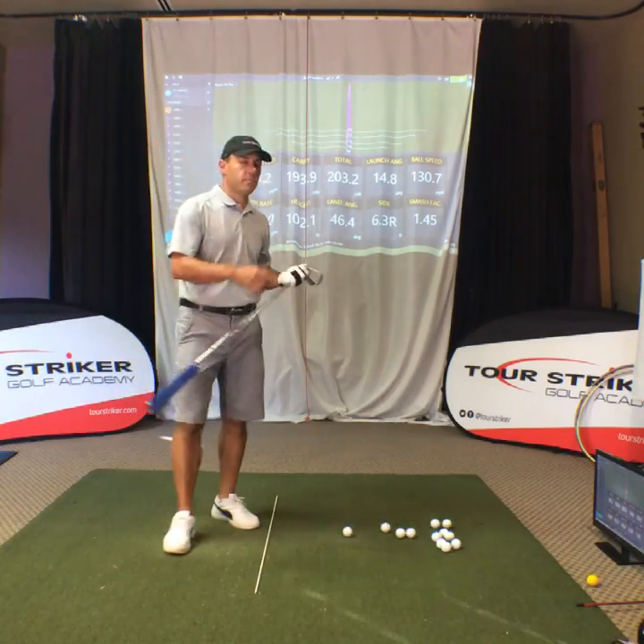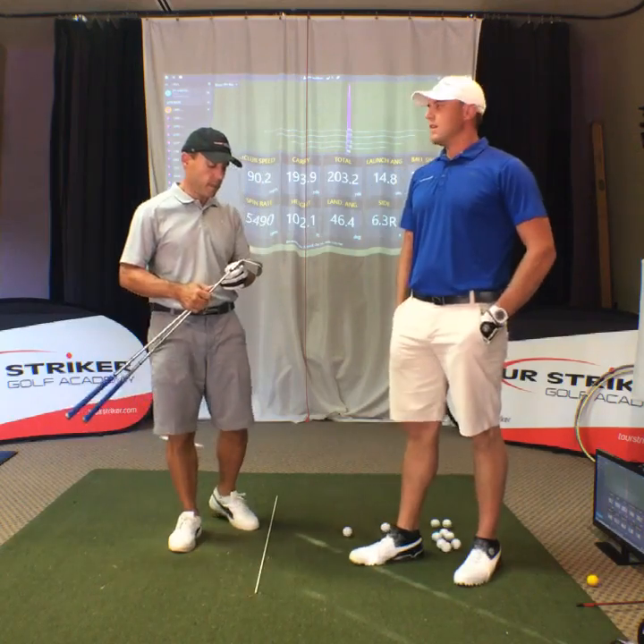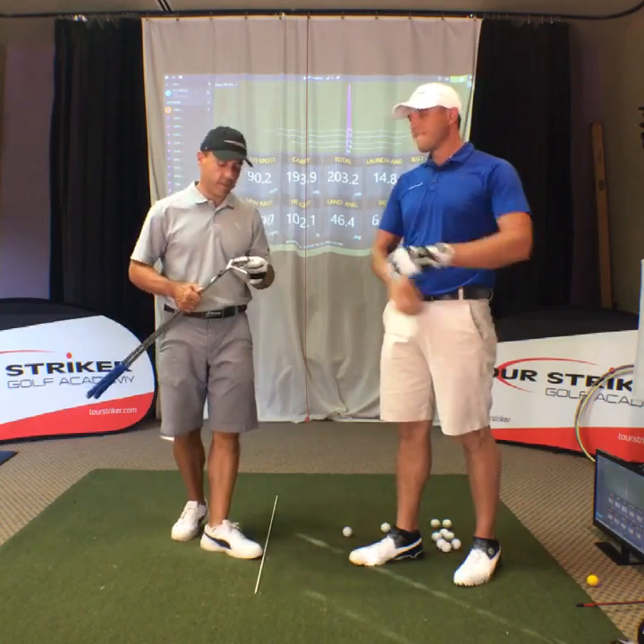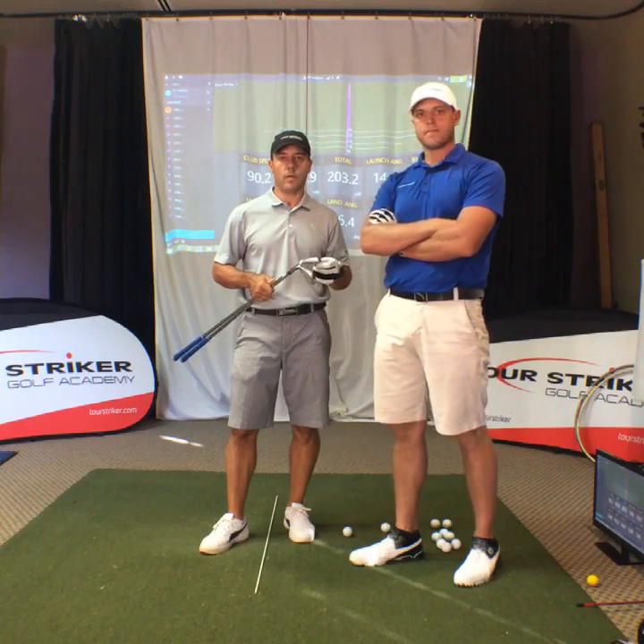Hey everybody, Martin Chuck here, and I'm with Big Jim Waldron. We are at the studio at the Raven Golf Club. For those of you following on Facebook and at the Tourist Riker Nation, we're testing the Cobra one-length clubs.